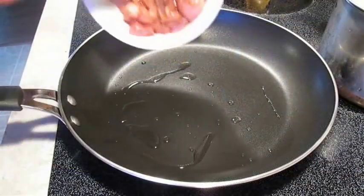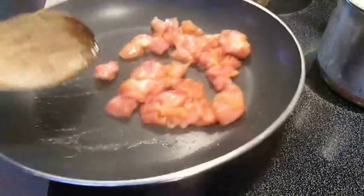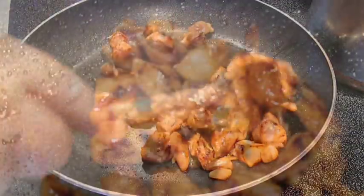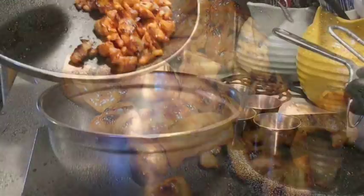Now it's time to cook our chicken. Just use a little bit of oil and stir, tossing it back and forth until we cook it thoroughly. Once your color looks like this, you can go ahead and set it aside in a bowl.